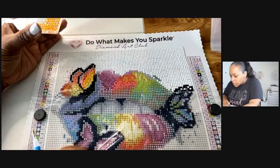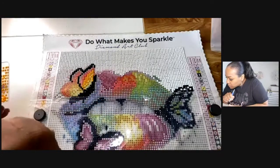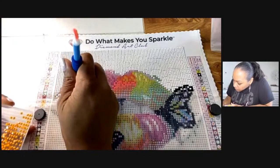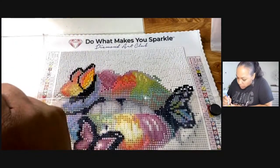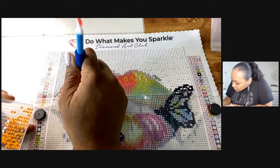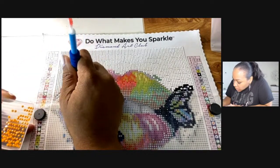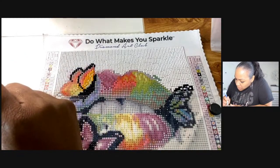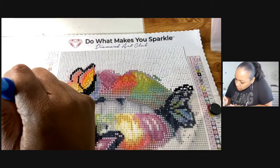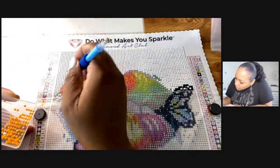I'm going to finish this butterfly — there are no more E's over here so we'll work on this butterfly. We've been on for almost an hour and it does not even feel like it! Do you guys like this whip and chill? I like it, but if y'all don't like it, tell me. I'll probably still come on anyway.